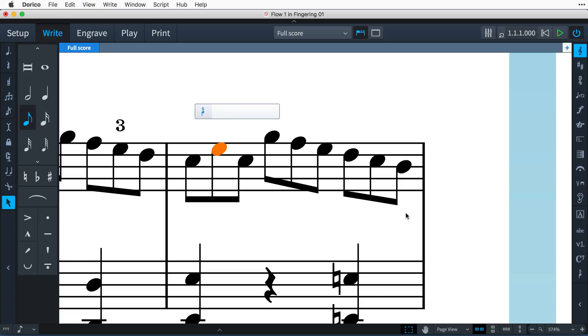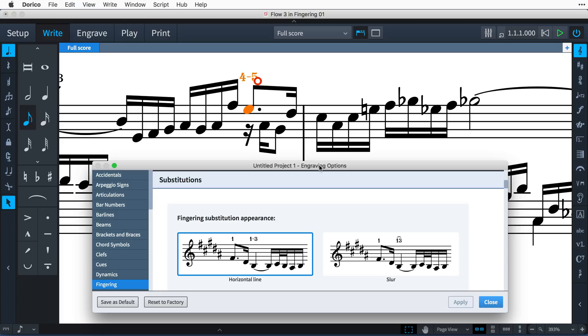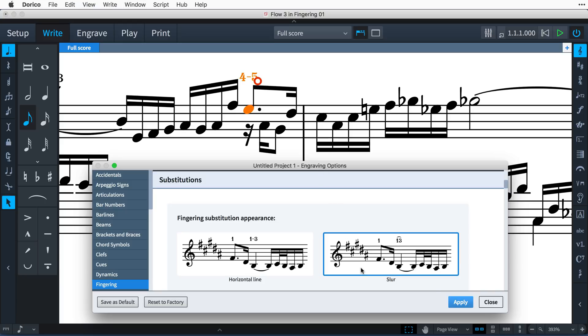Show alternative fingerings by typing the alternative in parentheses, and to specify an editorial fingering, type the number in square brackets. When you need to show a finger substitution, separate the numbers with a hyphen. Dorico creates this as an instantaneous substitution, and you can choose in the engraving options whether to draw this with a hyphen or a small slur.